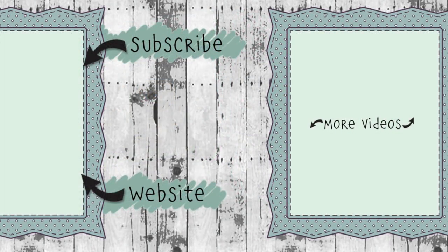If you click the website link you'll go to KarenBurniston.com where you can find information about purchasing these dies as well as links to all my social media accounts. You can also subscribe to this YouTube channel and check out some of my other videos. Thanks so much for watching and I'll see you next time!